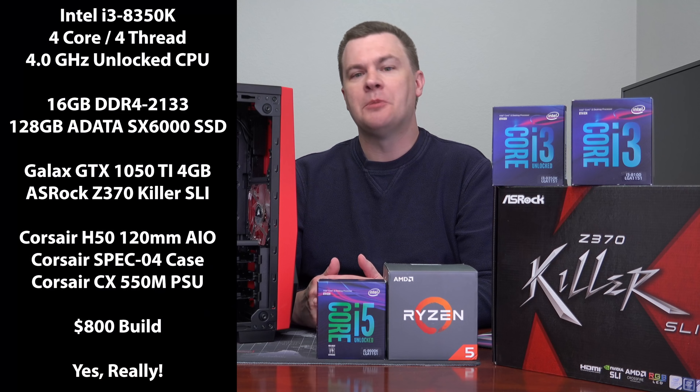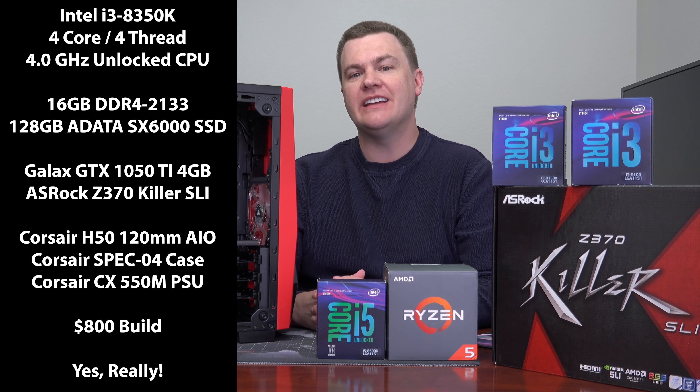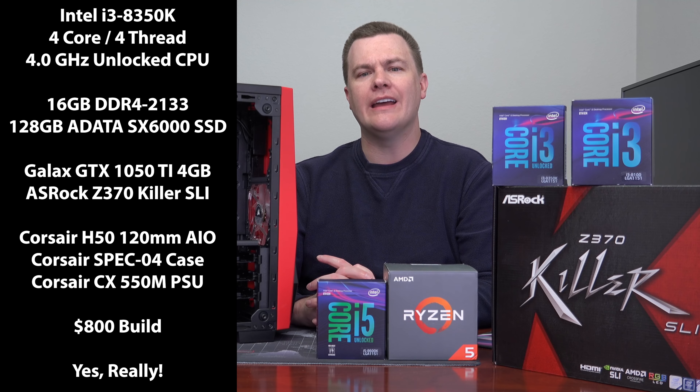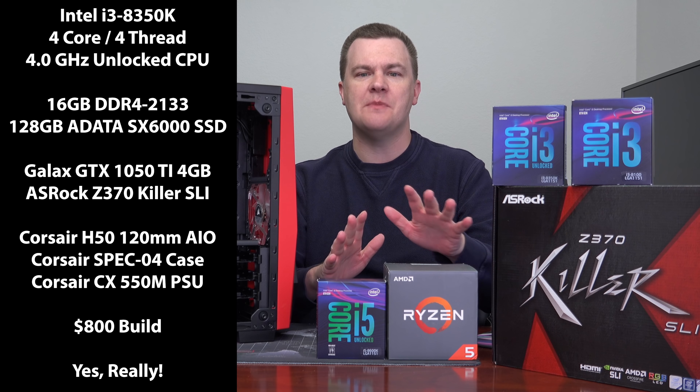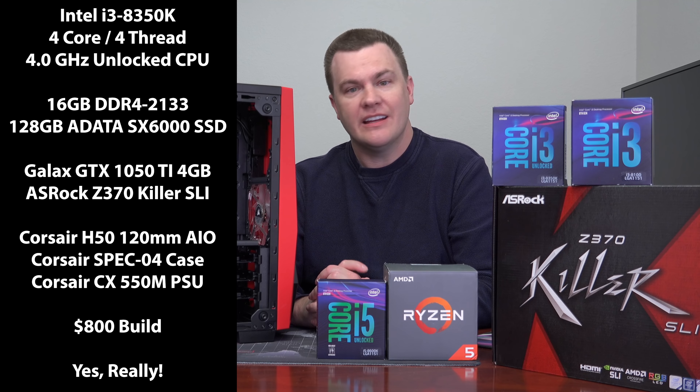Hello and welcome to Tech Deals Part 2 of the $800 i3-8350K system build. This is sort of a modified vlog, it's all just about the CPU — we're not going to talk about the rest of the parts. This is a change of plans.